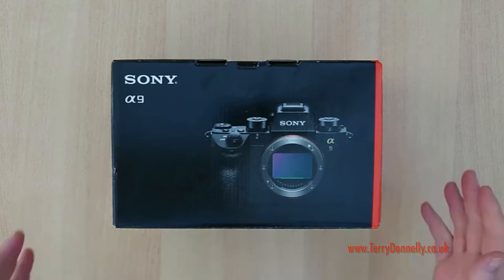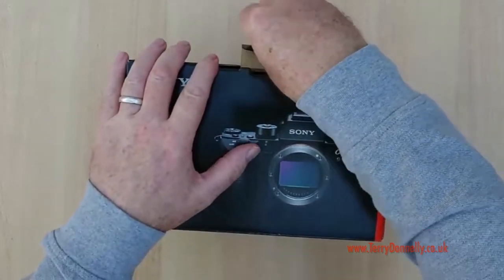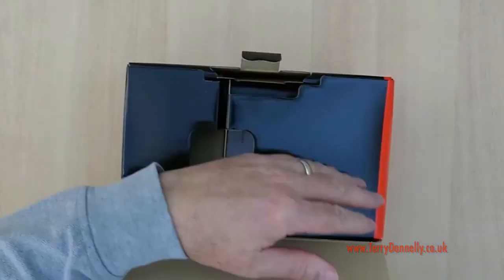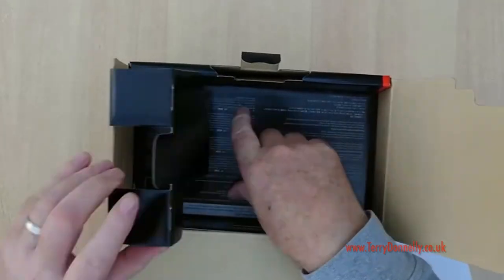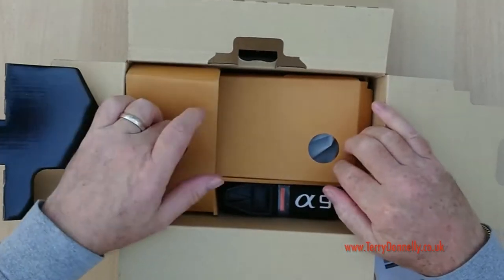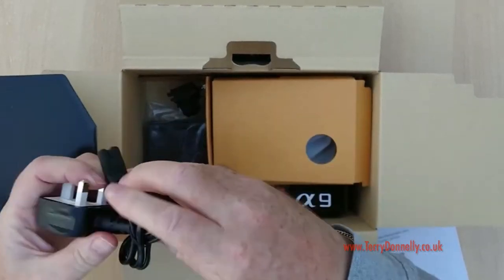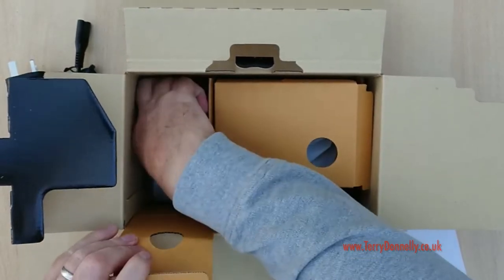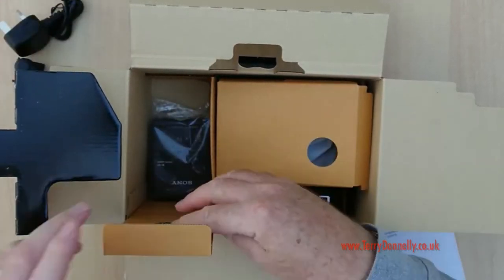I'll just very quickly show you what you get in the box. You obviously get your box with your full contents. You've got the usual paperwork, which we'll get rid of because I'm not interested in that whatsoever. Over this side you get the main cable — maybe it's an anti-snag cable, we'll have to look into that a little bit further.